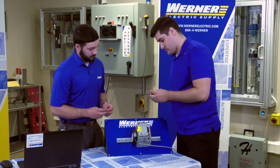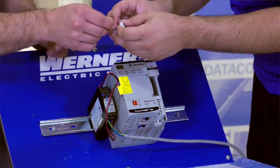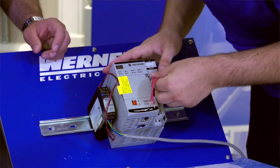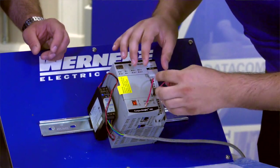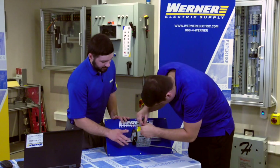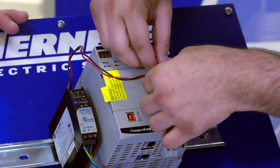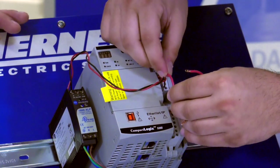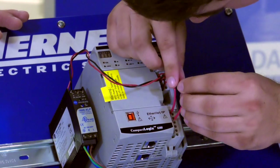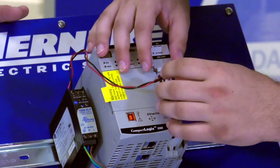The customer asks how to install the power terminals. Mitch demonstrates that they simply rock into place. To wire them, take the positive from your power supply and place it into the first positive slot on the mod power, and place the negative from the power supply into the first negative slot. The SA power is wired similarly.